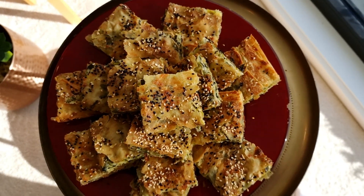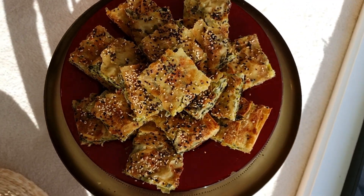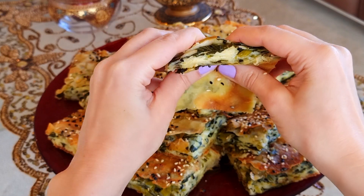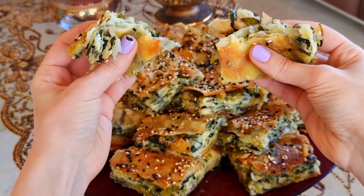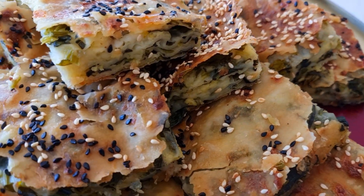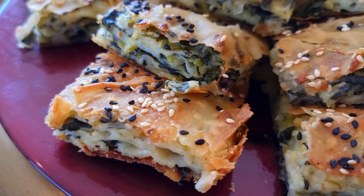Welcome back guys! Today we're making börek, a delicious pastry found amongst the Middle Eastern and Balkan communities. Börek is crispy and golden on the outside with a delicious cheese filled pasta like texture on the inside. Now there are many ways to make this and we're making the spinach and cheese versions today. This is perfect for breakfast or that ideal snack to go with your coffee.